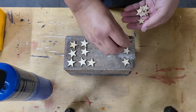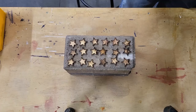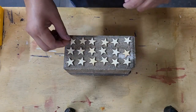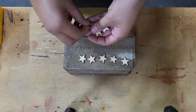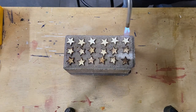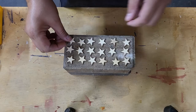At some point before you apply the stars, you're going to need to put a quick burn on them. It's just done by a quick sweep of the torch — you don't want to linger too long because they'll get really dark really fast. Just do a quick sweep to darken them up a little so that they match the rest of the flag, and then you're ready to put them on.